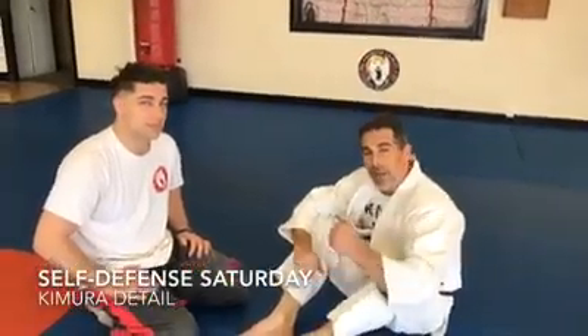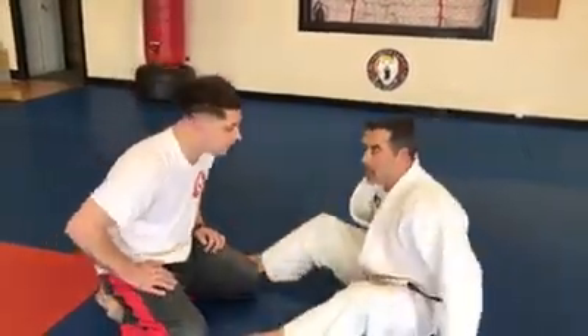Welcome to Self-Defense Saturdays with Sabonim. We're going to cover a Kimura detail from the guard.